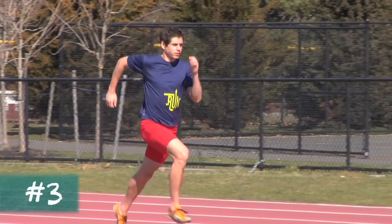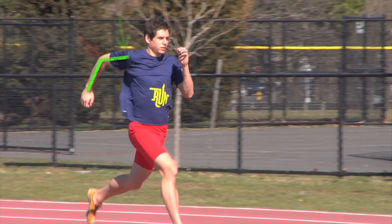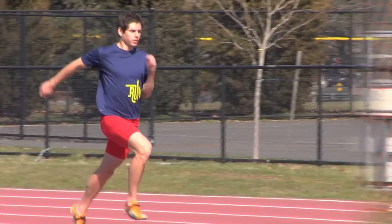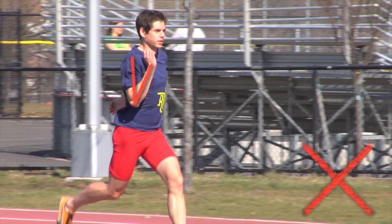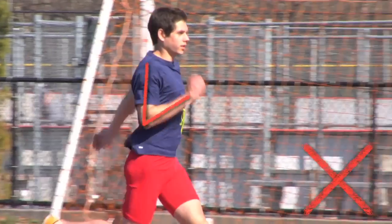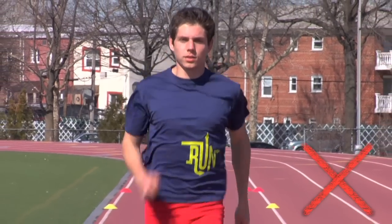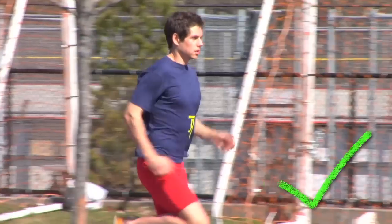Third, the arms should swing from the shoulder and not from the elbow. Many runners generate more motion from their elbow joint than from their shoulder. When the arms move this way, they can't balance the running stride or support the forward motion of the legs. To encourage an arm swing that originates from the shoulders, have your runners keep the elbows bent and focus on driving the elbows backwards.